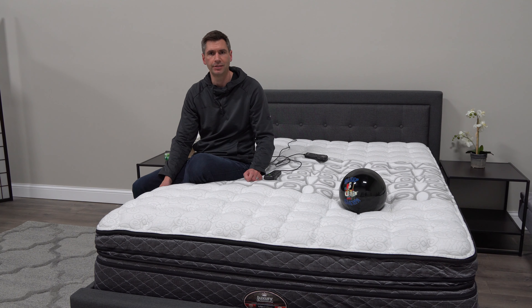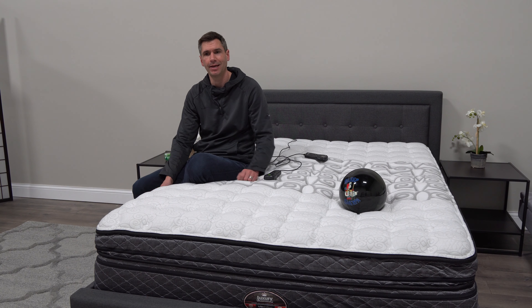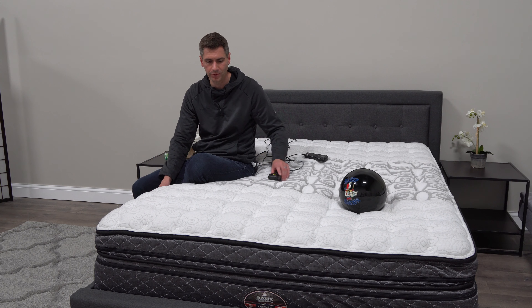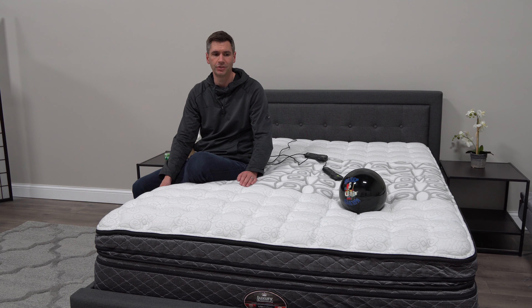To top it all off, they offer a 120-night trial, which is pretty phenomenal. You can say, 'I'm going to try this in my house for 120 nights — if I don't like it, it goes away and I get a full refund.' That's a really good value proposition.